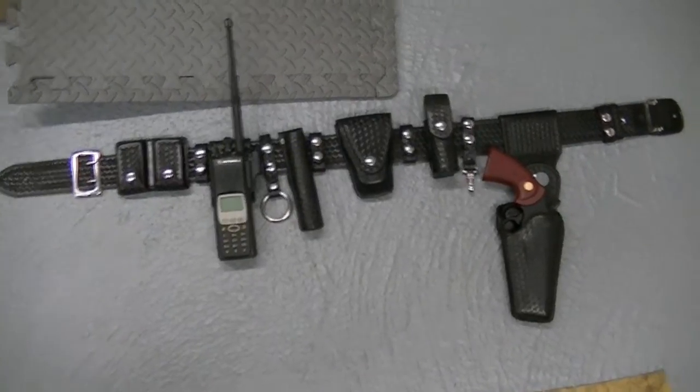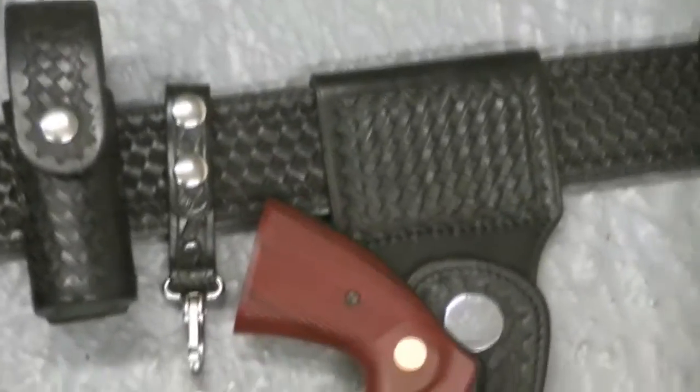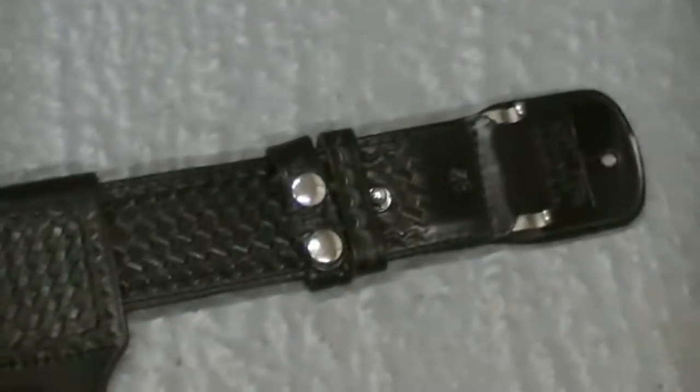Hey guys, how's it going? I just got this in and this is a holster that I've wanted to collect for a long time. It's made by Safety Speed and this is a very, very nice one.